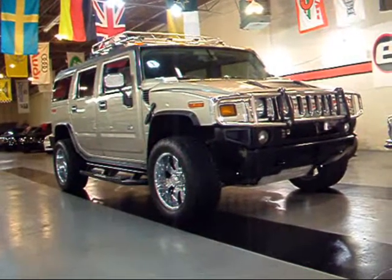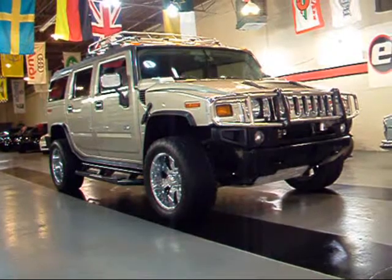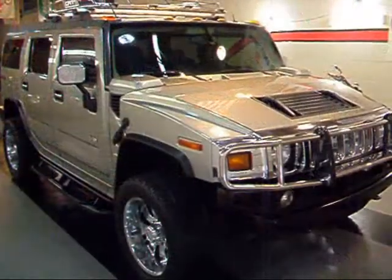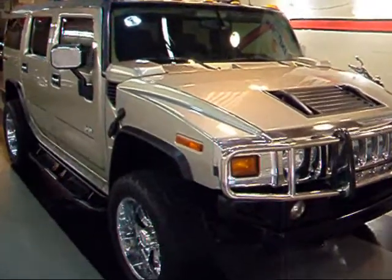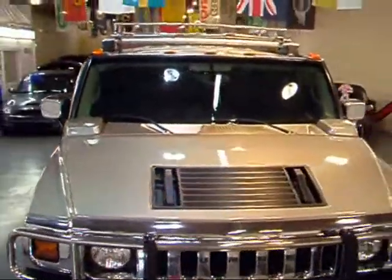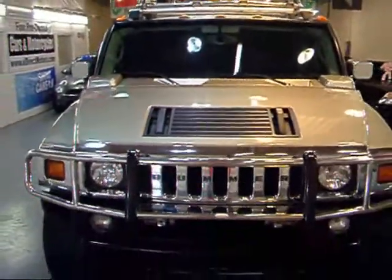Let's go and take a quick walk around a very sharp 2003 Hummer H2. This particular H2 has a pewter metallic exterior and a wheat leather interior.